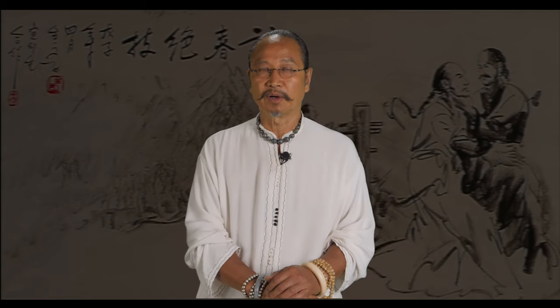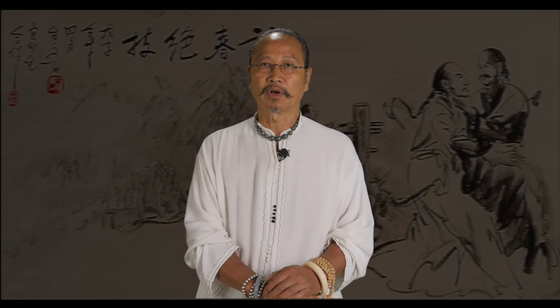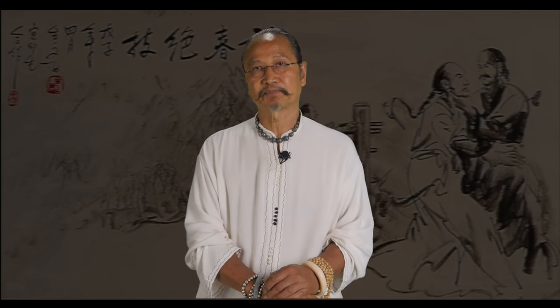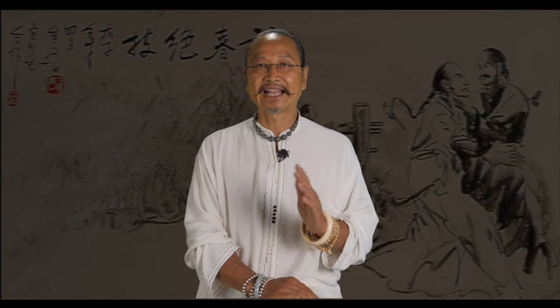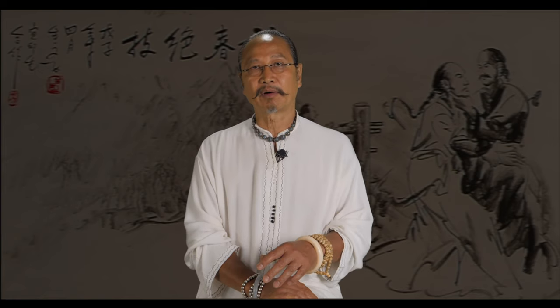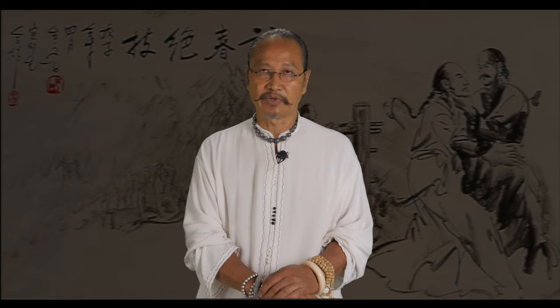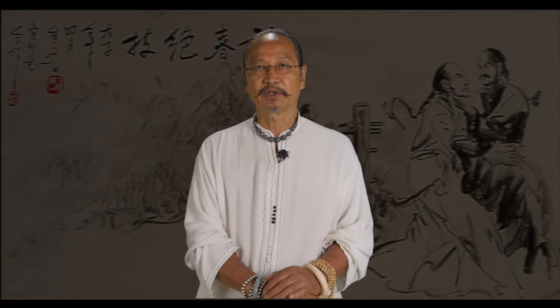The first form, Siu Nim Tao, in Potonghua is pronounced Xiaoniantao, translated as 'the little thinking head' — I will explain the meaning in the next lecture. This form represents the first level of Wing Chun studies. Here you focus on building a strong and rooted structure. You will also learn the principles and fundamentals of Wing Chun, be introduced to the main hand tools or hand weapons, and important movements from the form are extracted and made into drills that a student can practice repeatedly to form good habits and understanding.